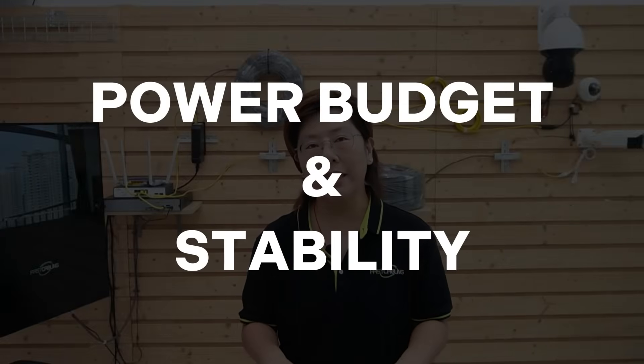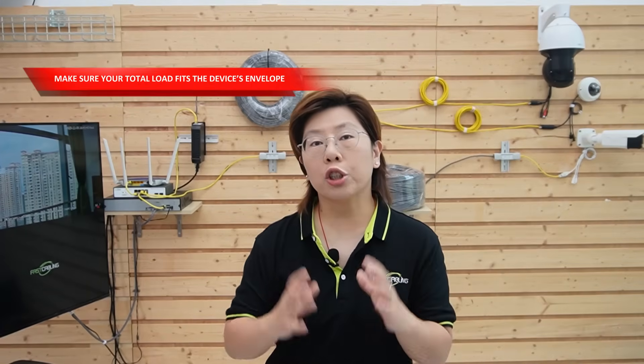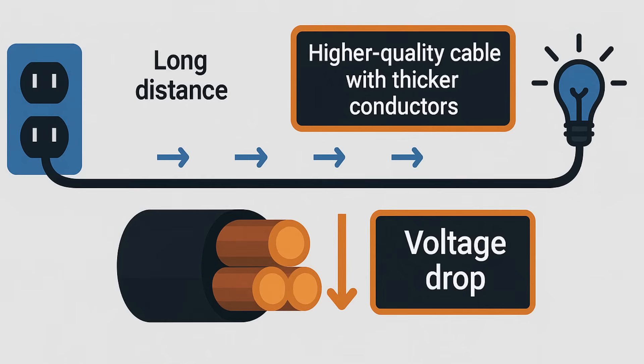Let's cover some tips for this setup. First, power budgeting and stability: when you split power with a 1-in, 2-out extender, make sure your total load fits the device envelope. Keep the combined draw at or under roughly 70 watts when using one high-power and one standard-power port. That leaves headroom for cable losses and keeps the injector from hitting its limit. Second, at long distances, cable quality matters — high-quality Ethernet with thicker conductors helps keep voltage drop under control, even beyond 300 meters on specialized extension gear.